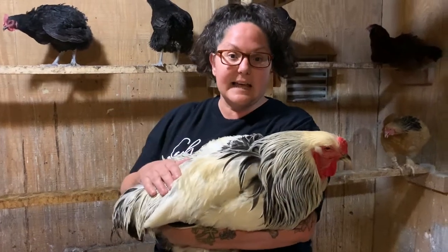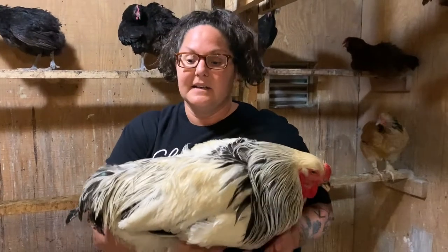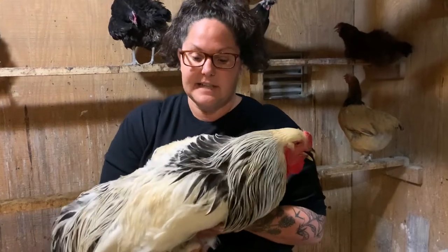Today I'm going to try to teach you a little bit about figuring out if your chicken is a rooster or a hen. It is really the number one thing that people ask, especially when they're little — is this a rooster? And a lot of times it can be difficult to tell.